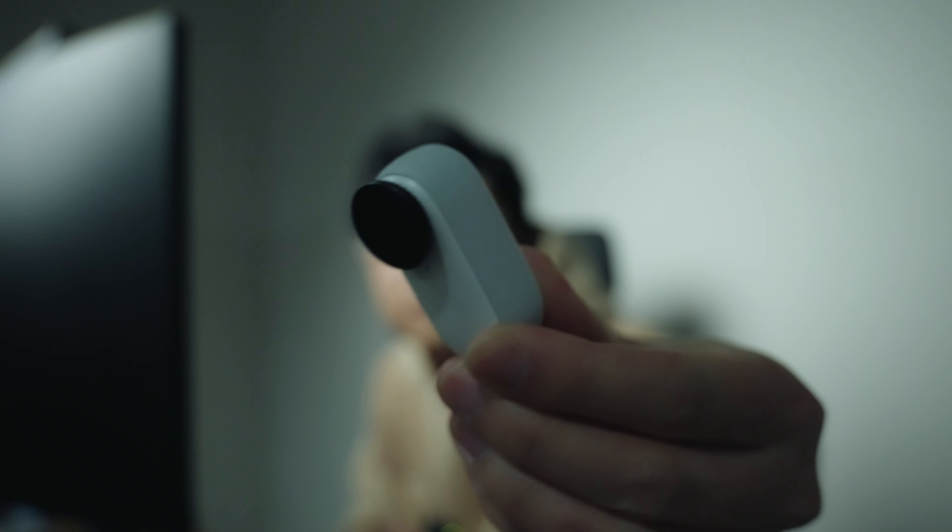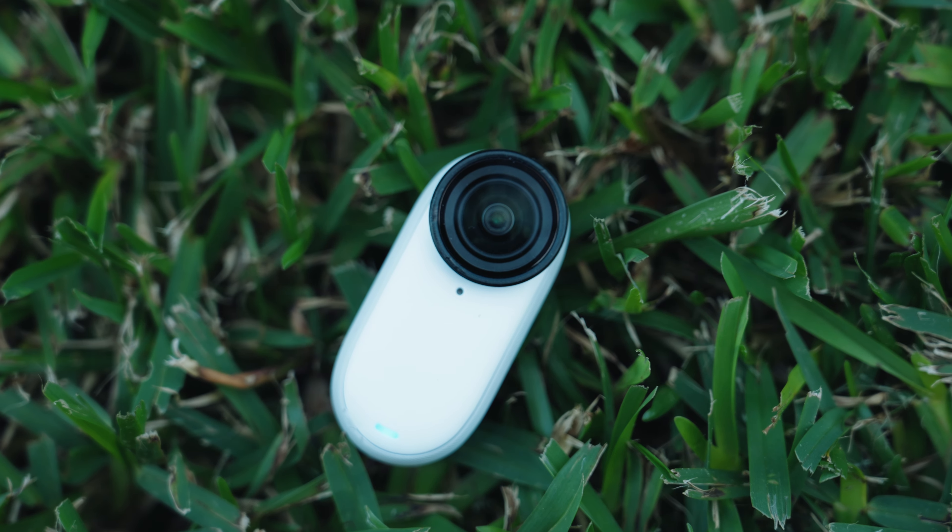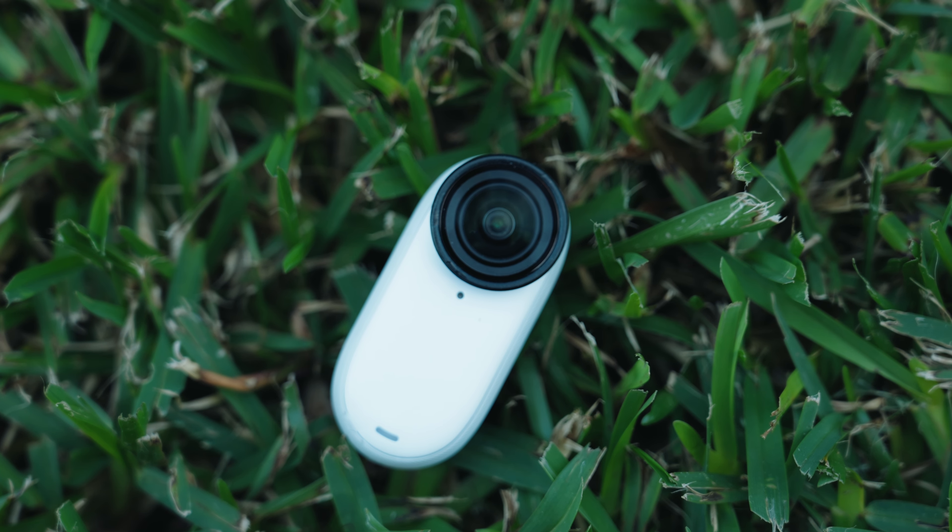Everything you've watched just now was recorded on this tiny camera right here. This is the Insta360's newest edition, the Insta360 GO 3S. Such a tiny body, weighing just under 40 grams, but it packs so many tech features.